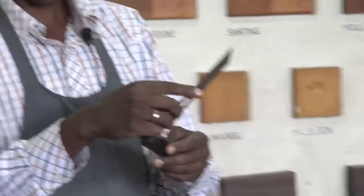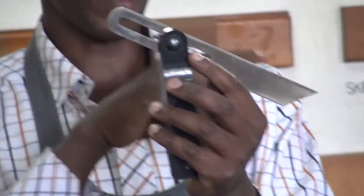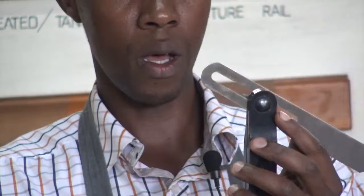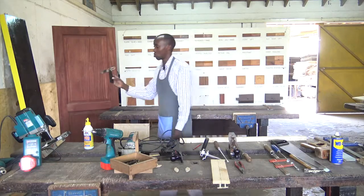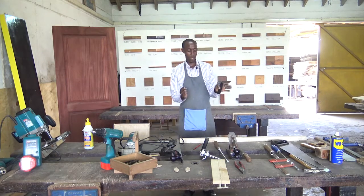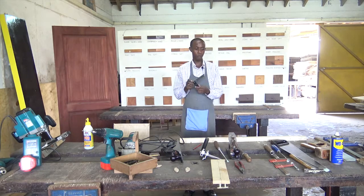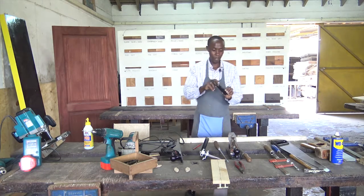This one we call it a bevel square, or a sliding bevel. The sliding bevel will be used to mark angles which are not right angles. If you want to measure an angle that you are not very sure of, or you want to transfer a bevel to another piece, you use it — you trace the bevel, you can adjust it until you get the angle you want, tighten it, and then transfer it to the other piece. Or if you want to measure an angle other than 45 or 90 degrees, you will use the bevel square or the sliding bevel. It is a very useful tool in carpentry and joinery.